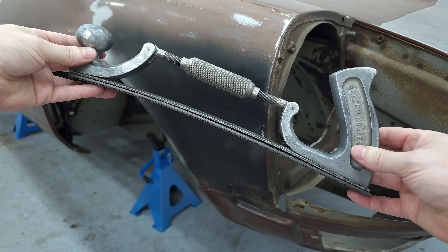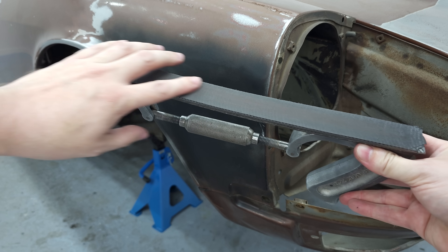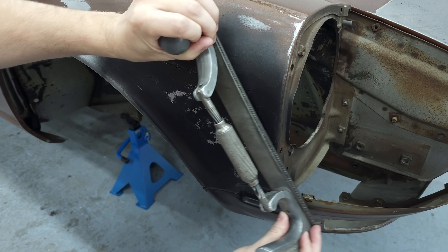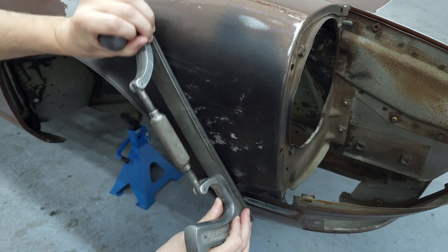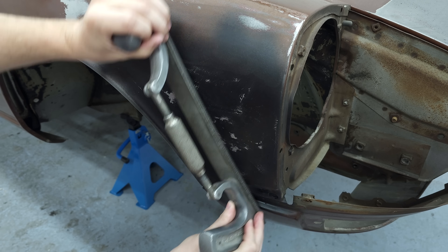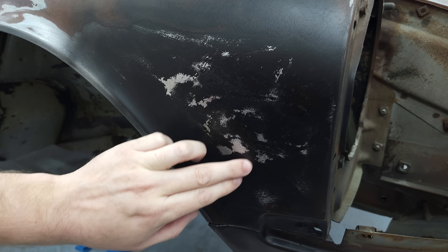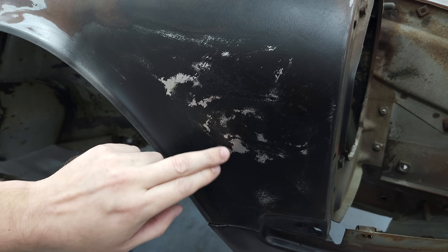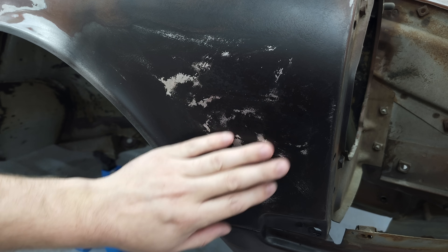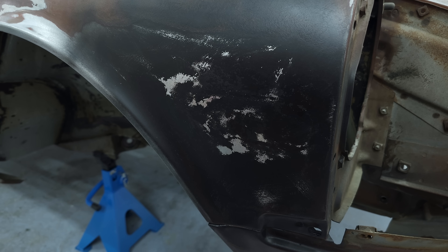For sanding the guide coat I'm using a flexible file — I put double-sided tape on the bottom and applied a piece of 240 grit emery cloth. I can already see two high spots, and I'll start hammering those down, then go back over with sandpaper — hammering, sandpaper, hammering, sandpaper, back and forth until it's perfect.